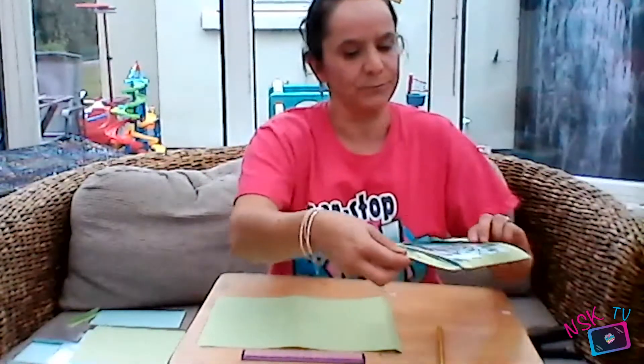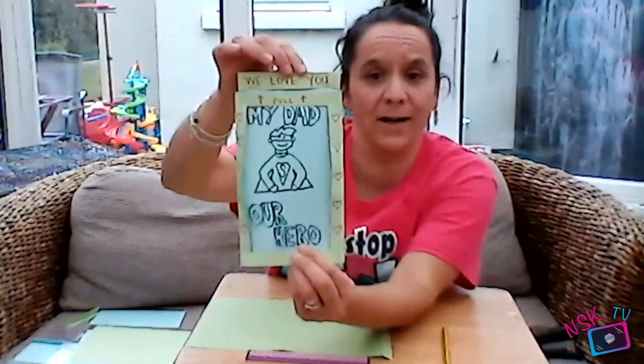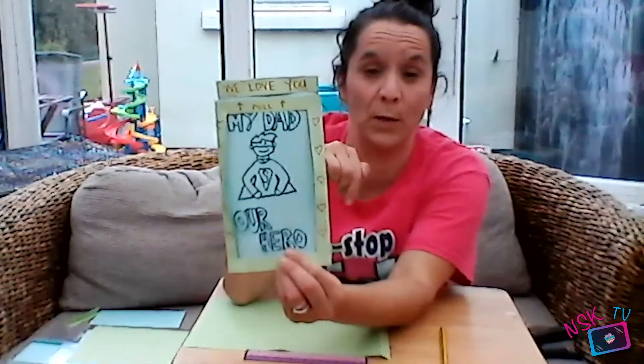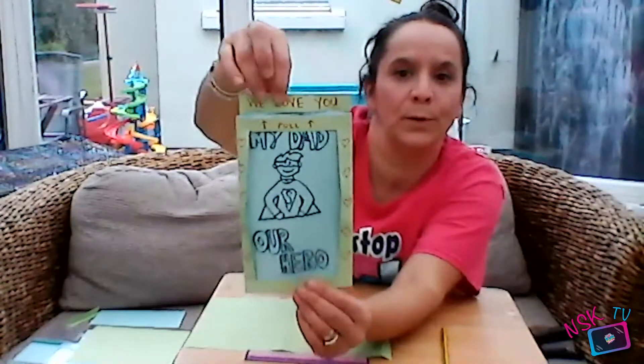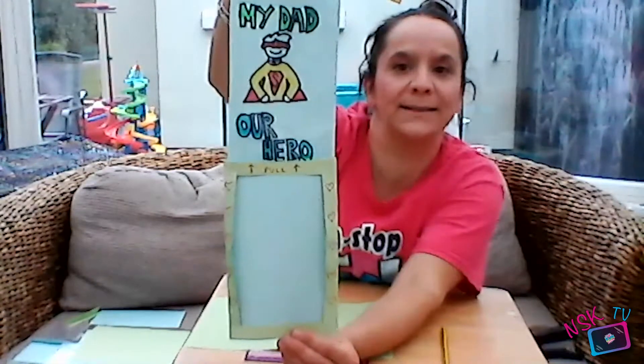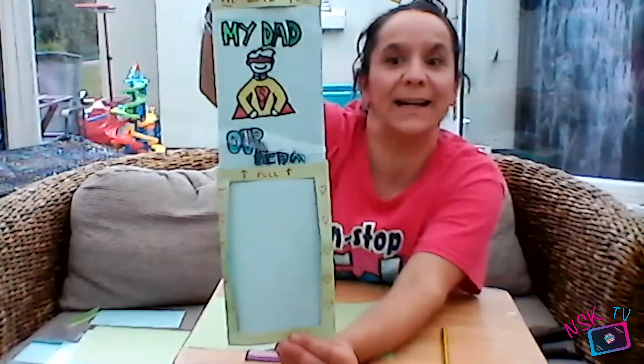So I'm going to show you first the final product, what we're aiming for, and also I'm going to show you the mechanics of it and how it works before we start trying to make it. So here is our Father's Day card. It says my dad our hero. Of course whatever you want to put on the front in terms of the words or the picture, that part is totally up to you. It says pull here — I love you. I'm going to pull. And it says my dad our hero.